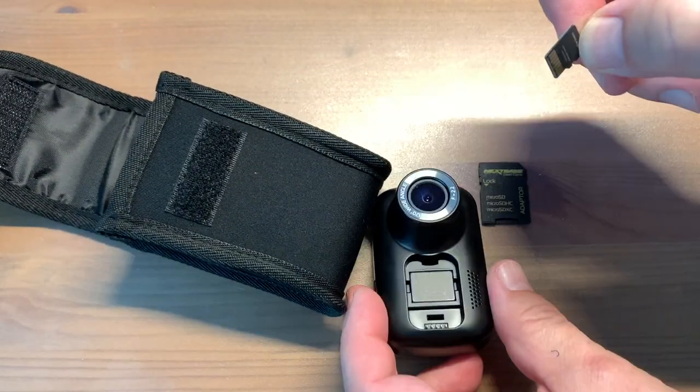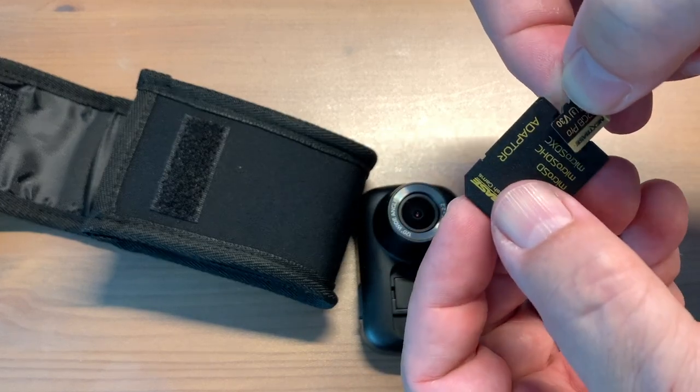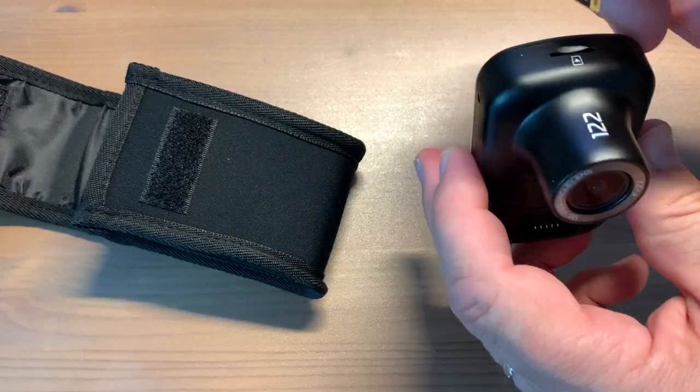Many laptops have a built-in SD card slot. When you're done, the micro SD card pops out of the adapter and back into the Nexbase dash cam, and then you're ready to take the camera back out to your vehicle.